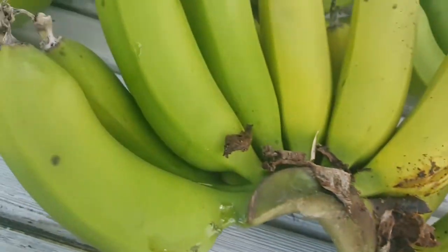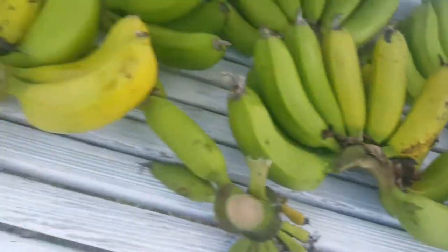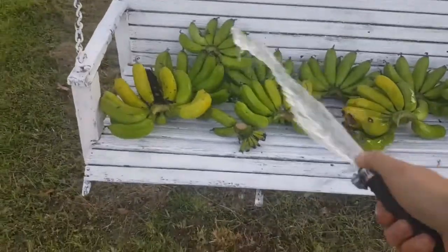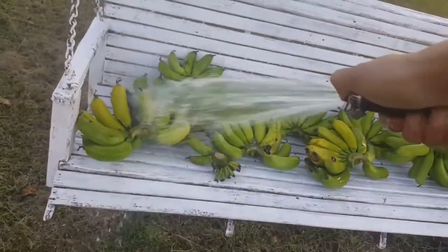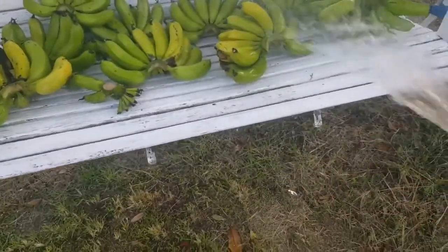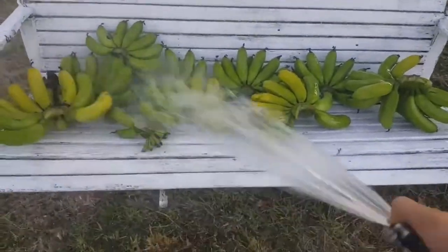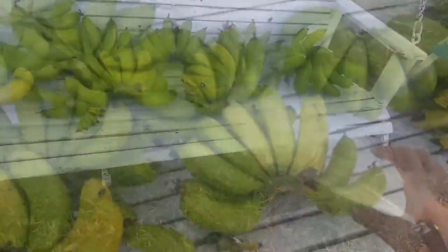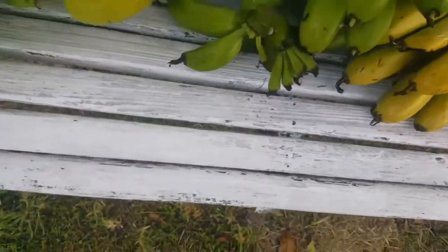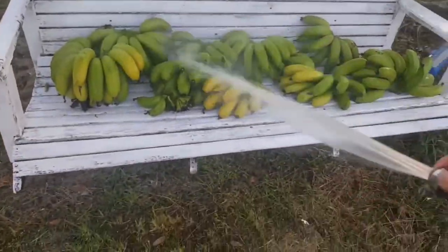Now you can see little fire ants are crawling around my bananas and eating them. So I'm just using my garden hose to kind of wash out all the bugs, the flies, and anything that's no good. And I'm flipping them over and washing some more.